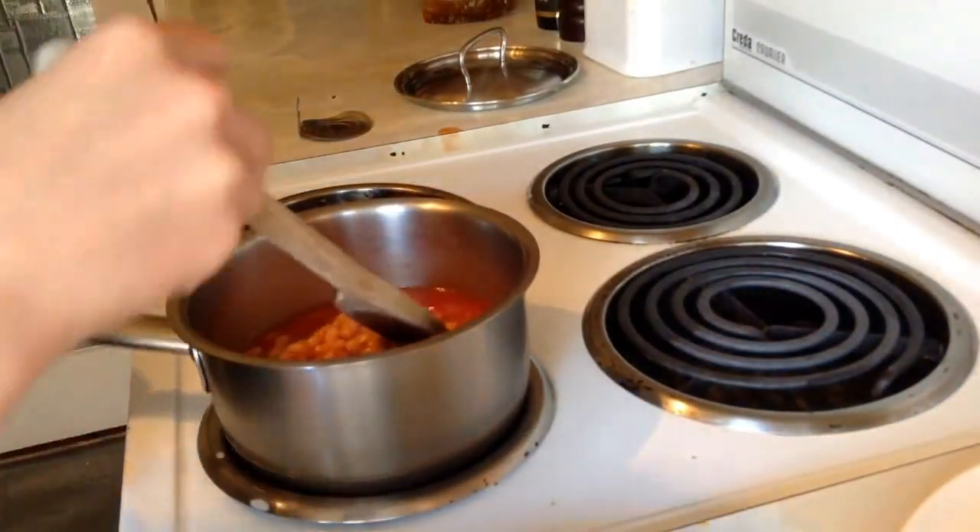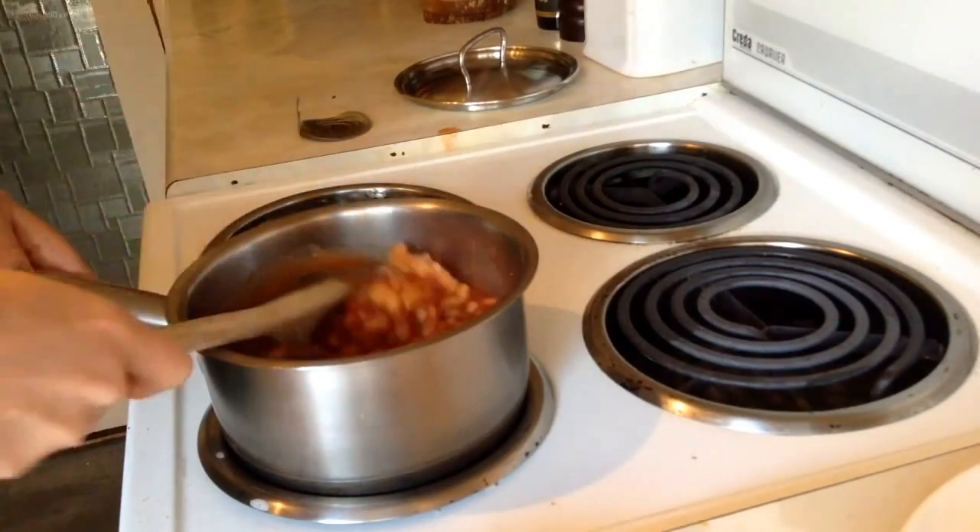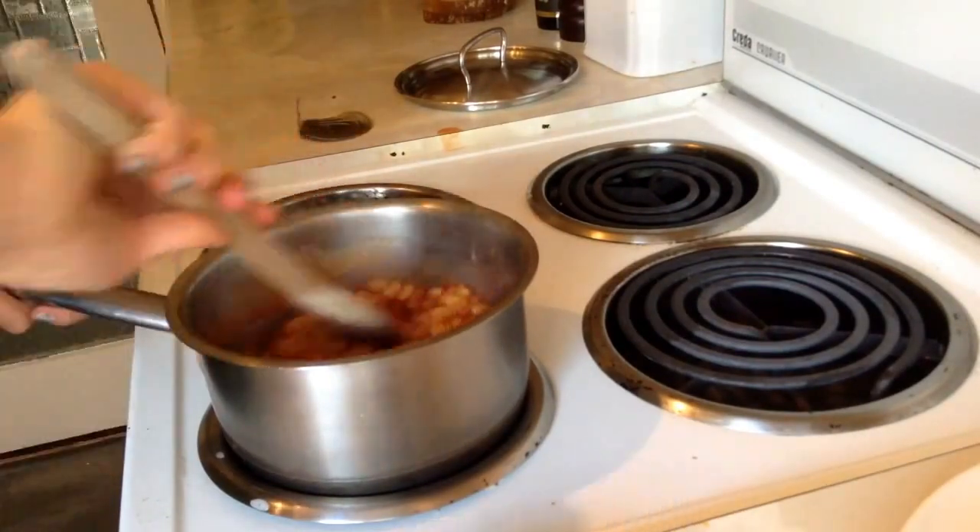There really is nothing to worry about — you're not going to get burnt as long as you keep your hands away from the beans.